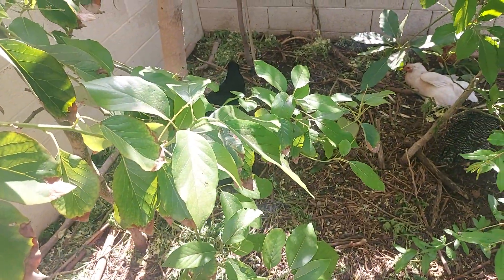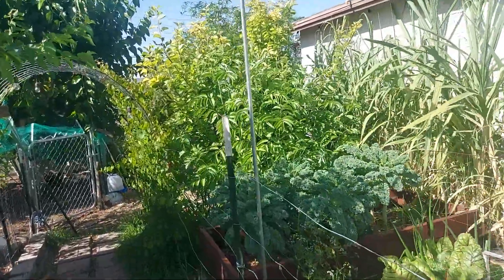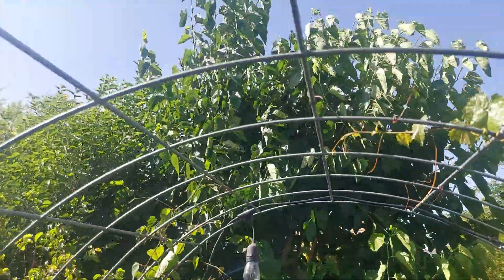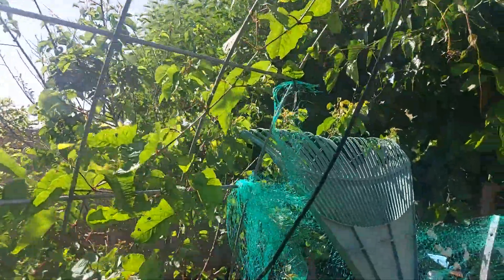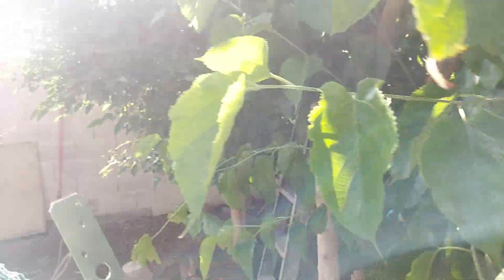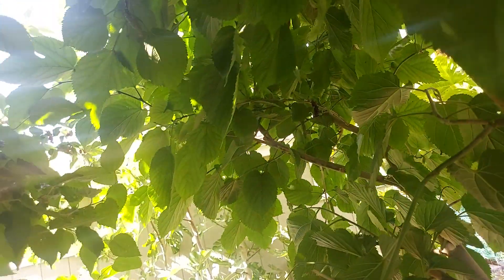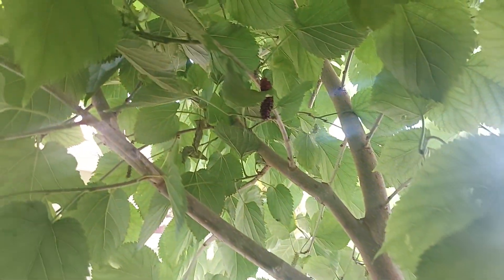The chickens help to fertilize this area. We can go around the corner here to the north side of the chicken run with all these mulberries — I've been picking Pakistani mulberries and the everbearing mulberries. Going back here you can see behind the mulberries — oh, a little Pakistani mulberry!